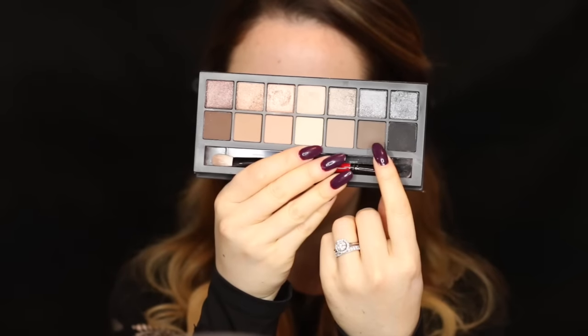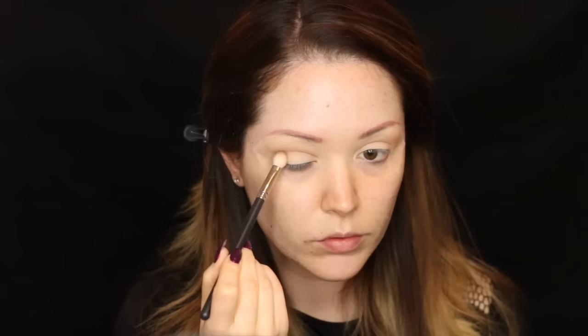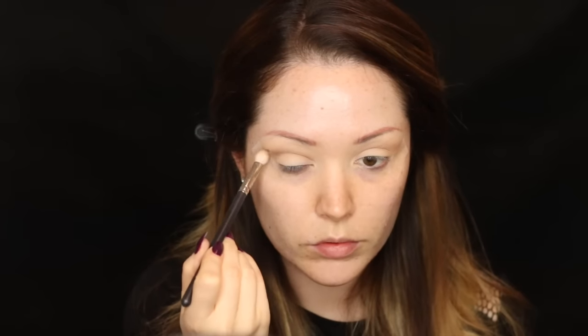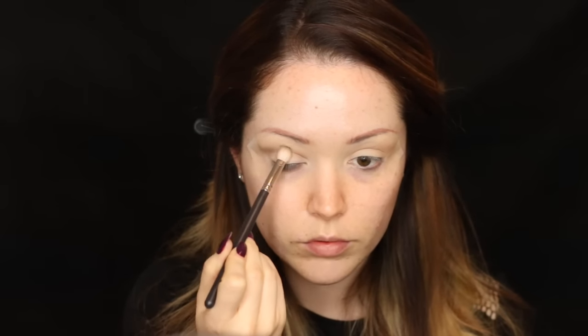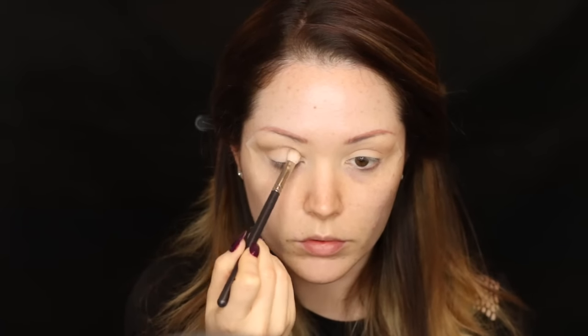Now going back into the palette and taking a cool brown shade, with a denser brush — the MAC 217 — I'm putting that into the crease and flicking it up at the outer corners to create a nice winged look. I also put some scotch tape on the outer corners to help create that clean crisp line and clean up any mess from blending.